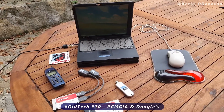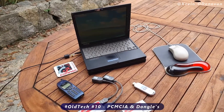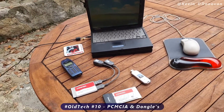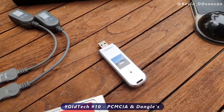Back in 2000, if you wanted to connect your laptop to the internet, a lot of them did not have built-in Wi-Fi, Bluetooth, or NFC — it simply wasn't there. So what you had was you had to add wireless cards like a PCMCIA wireless card, or you had wireless dongles.